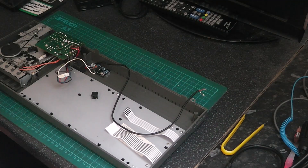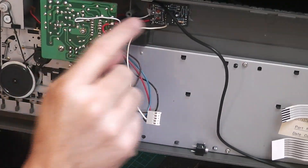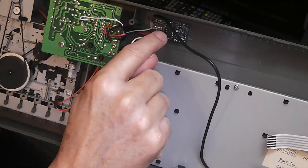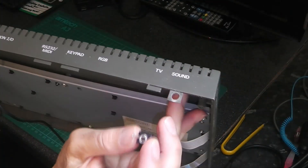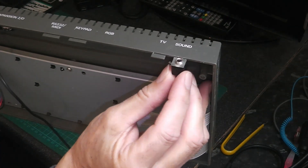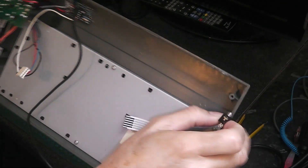Hello and welcome to Nigel's workbench. On the workbench today we have my Spectrum Plus 2 and I've fitted an external tape module in here that I got off eBay. What I'm going to do is fit it to an external jack. I've made a little hole through the tub here and I'm going to put this in, solder some of the wires to it, and then I'll be able to use an external tape deck.